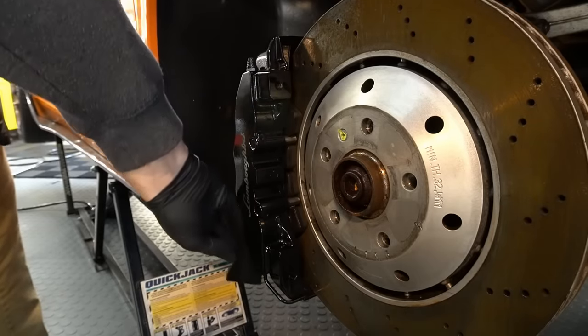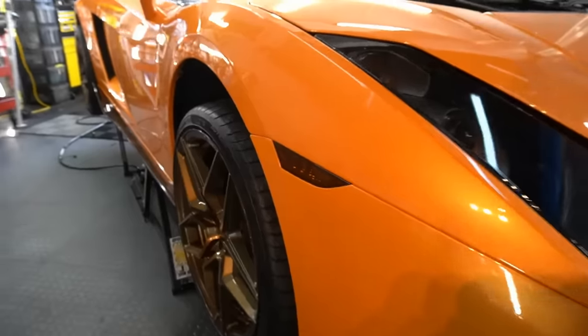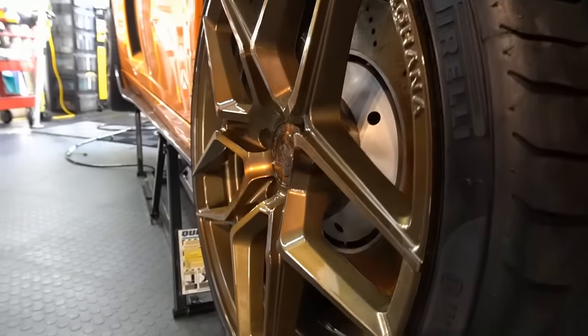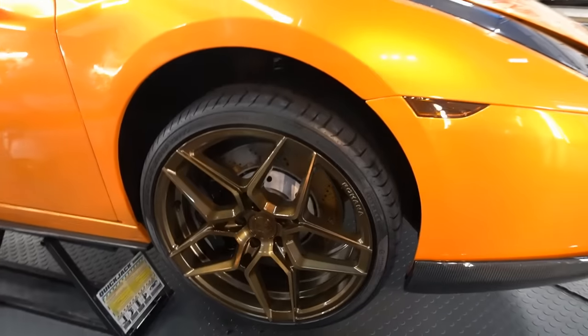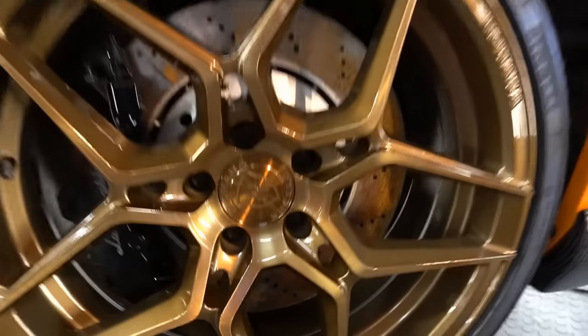Take your time. Get a nice thick layer on whatever you want to protect under there, then get the wheel back on and we can walk around and enjoy the results from our hard work. The wheel is protected and looking fantastic — hydrophobic properties, beading properties, slickness. It's all there with the wheel coating.